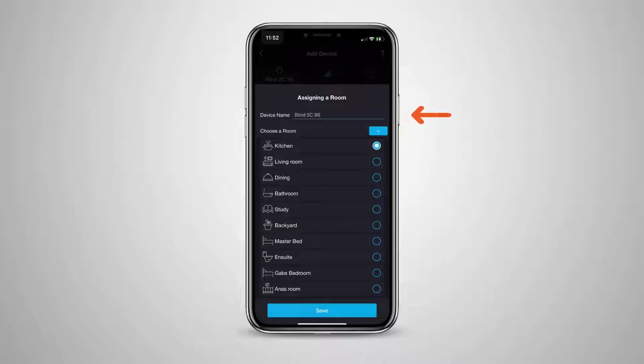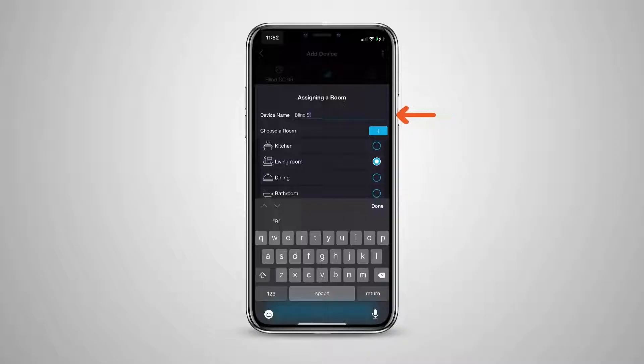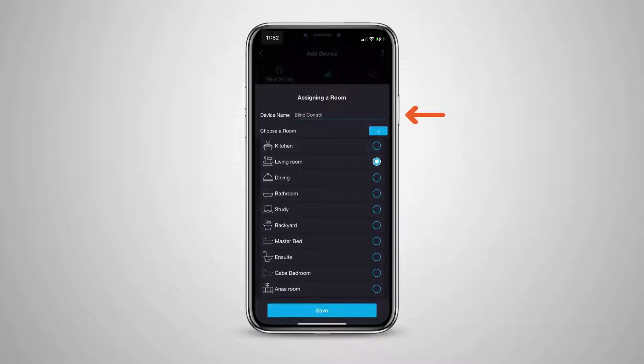Now, choose which room you would like to add this to, or create a room if you have not already, and give the device a name so you can identify it in the list of Pixie products. Then press save.